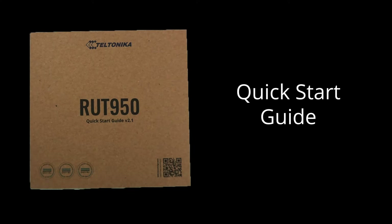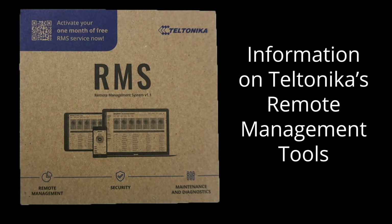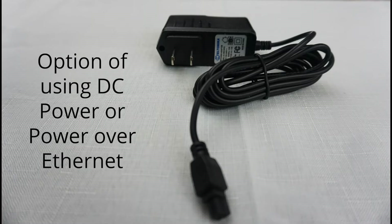To start, there is a quick start guide that offers instructions on how to get your device up and running. There is also an overview card of Teltonika's remote management tools. To enable connectivity to another device, a 1.5-meter or 5-foot Ethernet cable is provided. An AC adapter is provided to power the device. You also have the option of using DC power or power over Ethernet, which we'll discuss later.